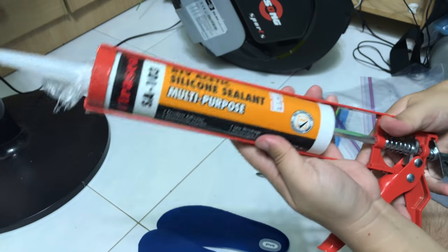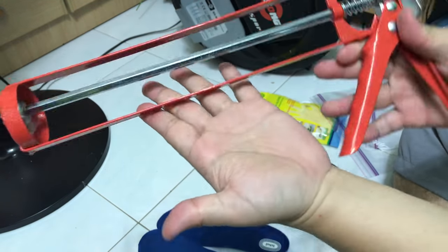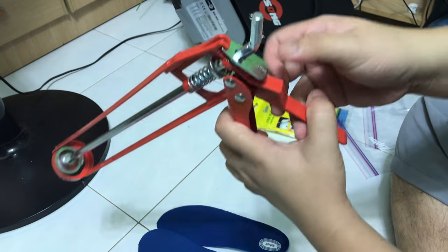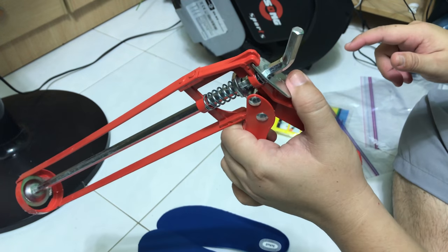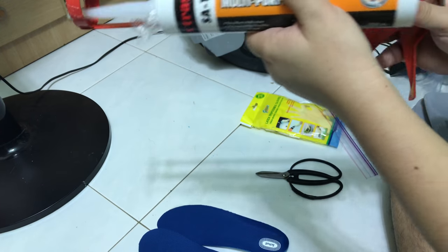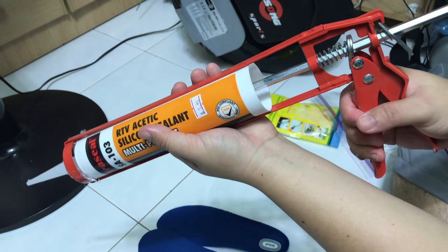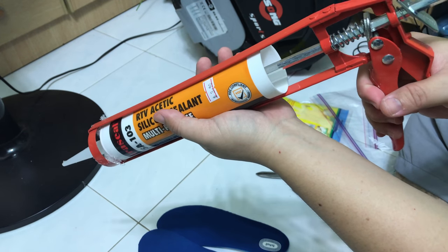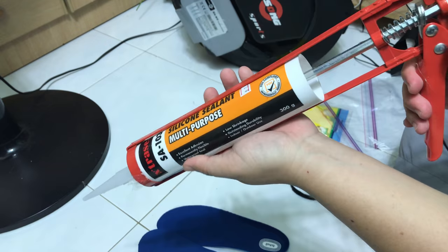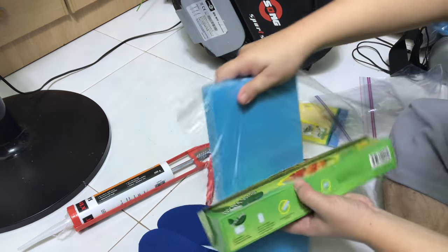Next is to prepare your caulking gun for the silicone sealant. When you first purchase this caulking gun it appears to be like this, and in order to install the silicone cylinder you need to press on this little catch here, press on it and then pull it backwards in order to install the silicone cylinder. Then press a few times to put the thing in place and there you go.